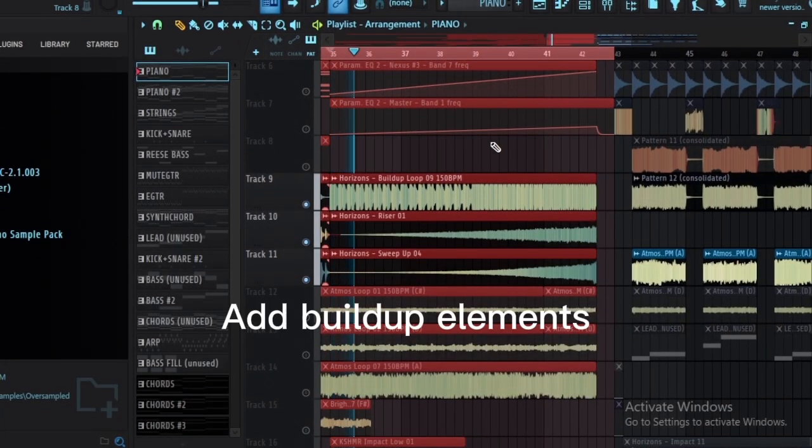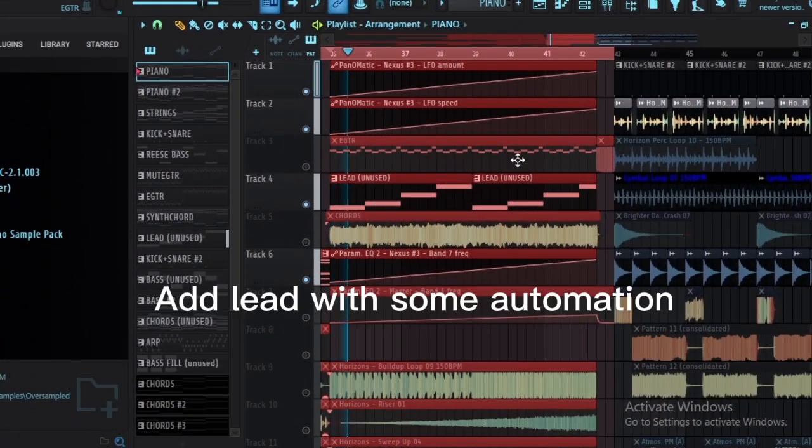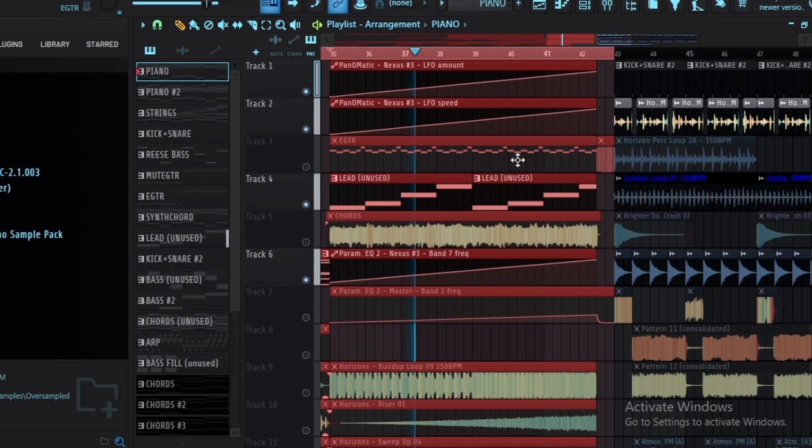Add build-up elements, then bring in a lead with some automation. Finish with a sub-drop altogether.